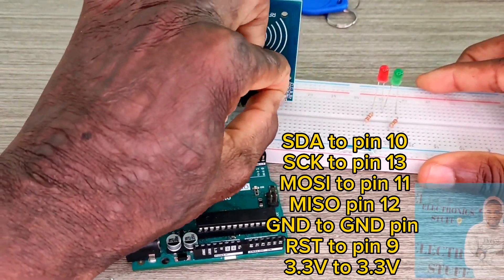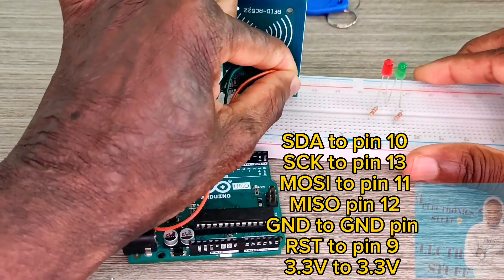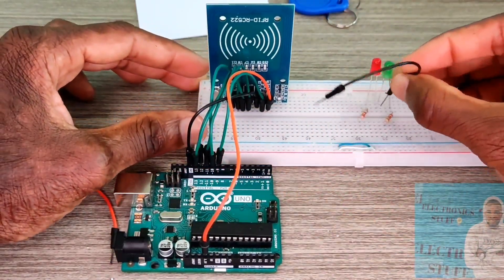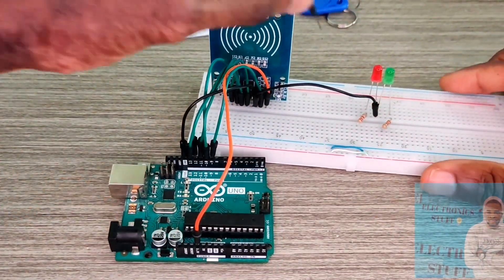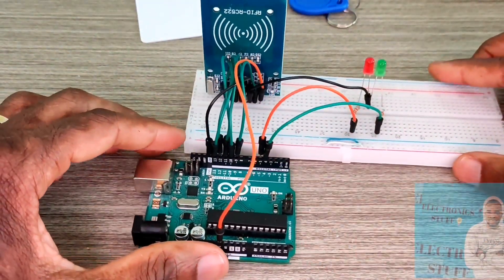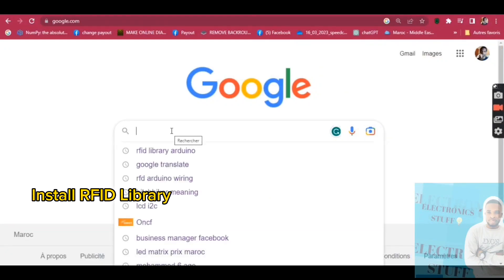The 3.3V pin connects to the 3.3V of the Arduino Uno — do not use 5V. I've got two LEDs here: the green one goes to pin 4 and the red one to pin 5. They share the same ground.